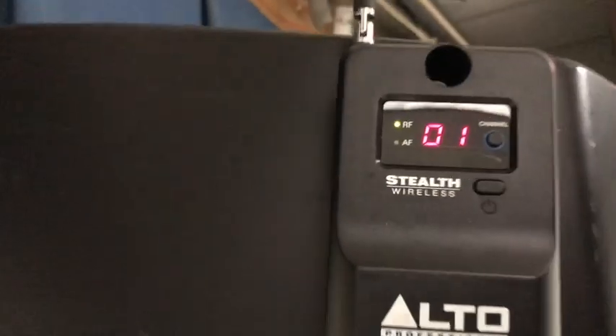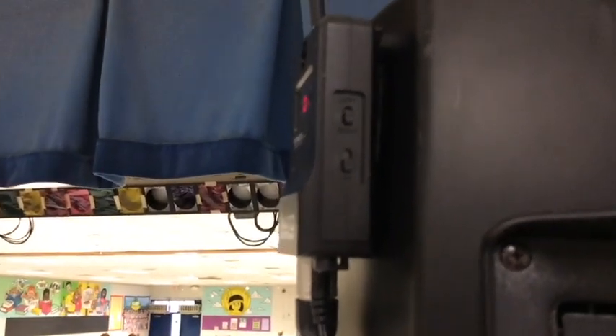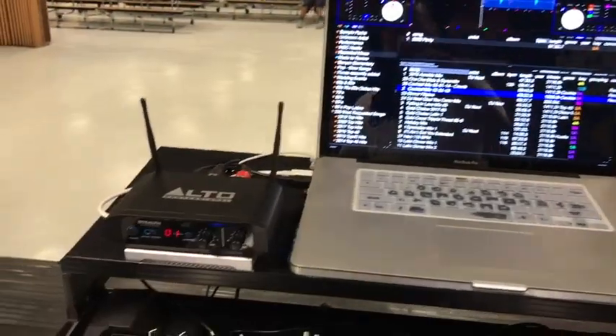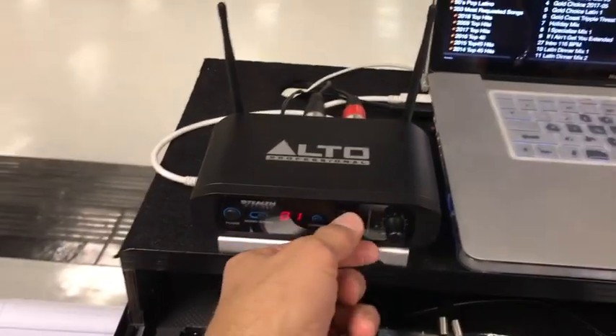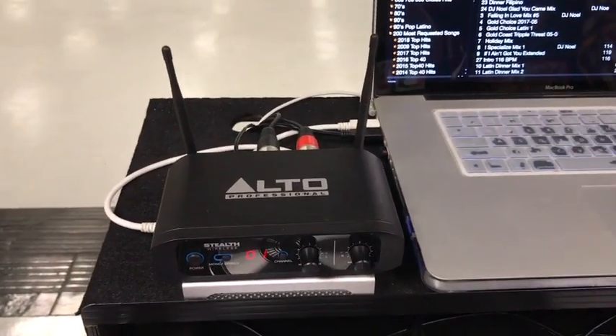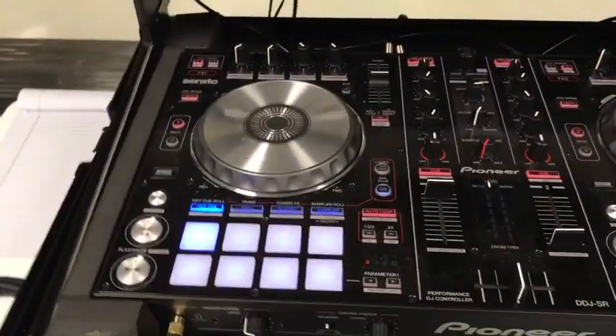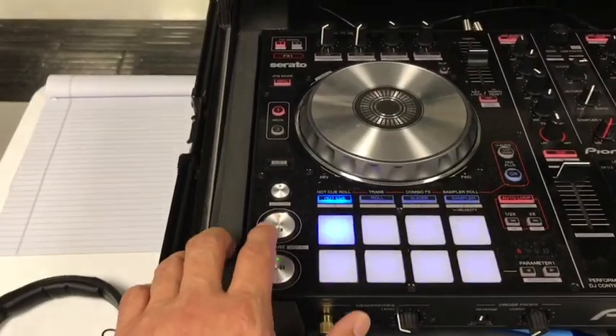I have it set at channel one — this is my right speaker, that's how I have it configured. Before you turn it on, make sure your settings are where you want them. I've set the volume on the speakers already, so all I have to do is hit play.